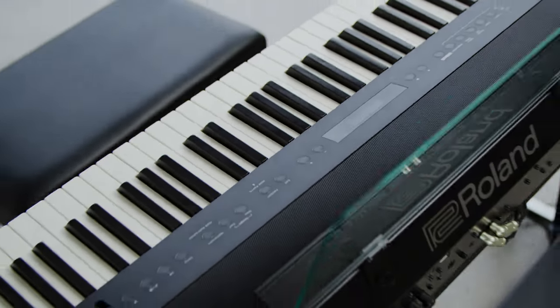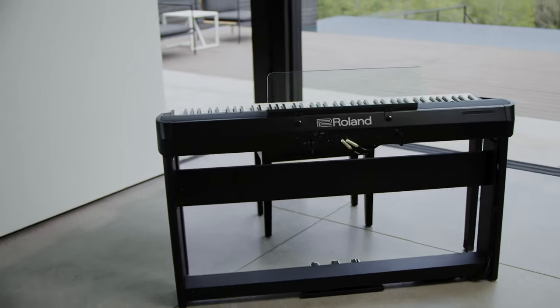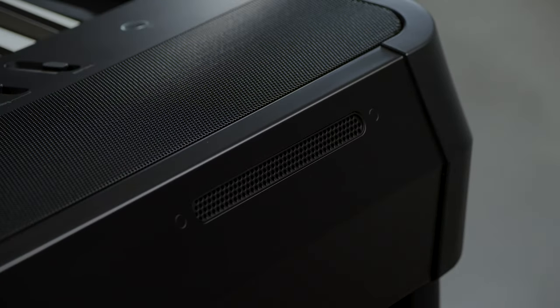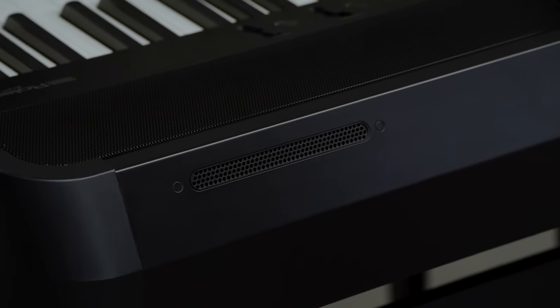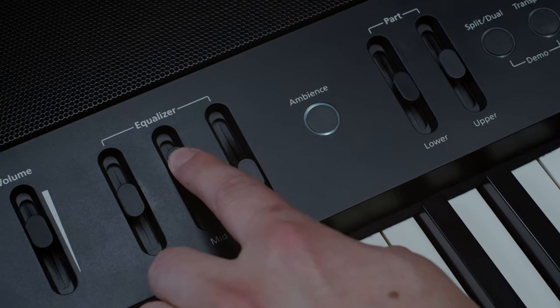The FP90X delivers rich sound with wide dynamic range, driven by powerful box speakers with dome tweeters. The slits in the back give the FP90X a deeper sound feel that fully envelops you as you play. And you can adjust the EQ to suit your taste.